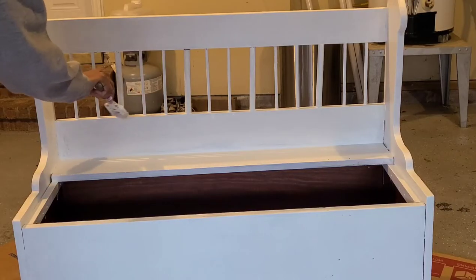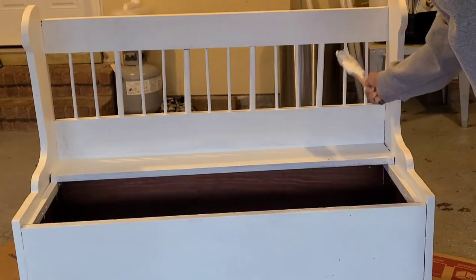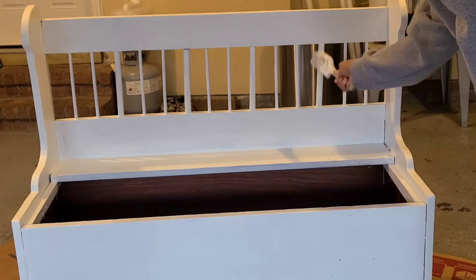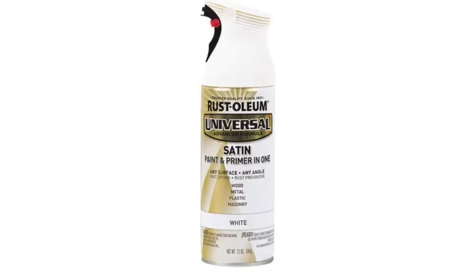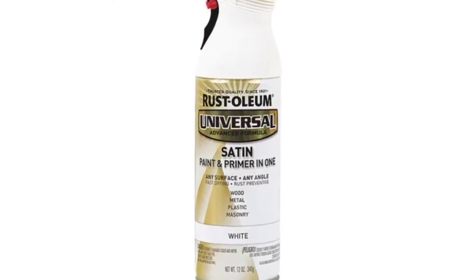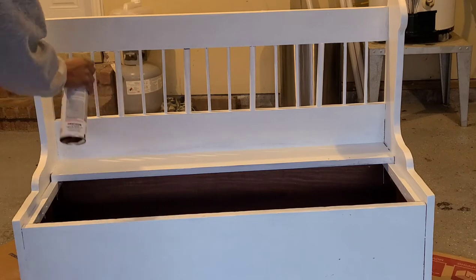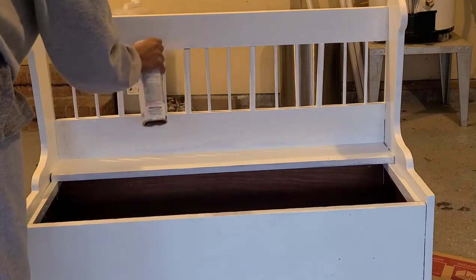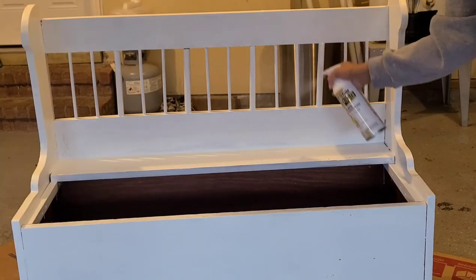Now I'm going to start working on my third and final coat. I'll begin by touching up the spindles, making sure there are no bare spots. I realized it would be much easier to use white spray paint on the spindles to touch up in between where I wasn't able to use the paintbrush. If you use spray paint on the spindles, make sure you don't spray too close or you're going to get a lot of paint.